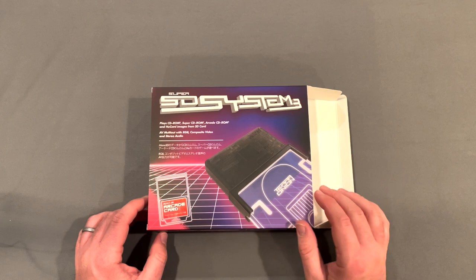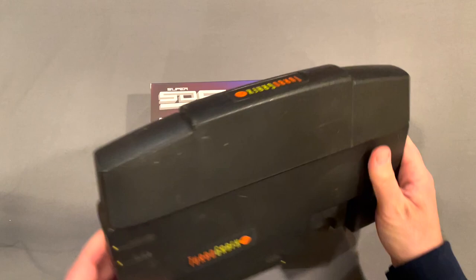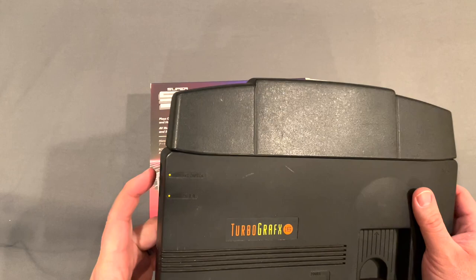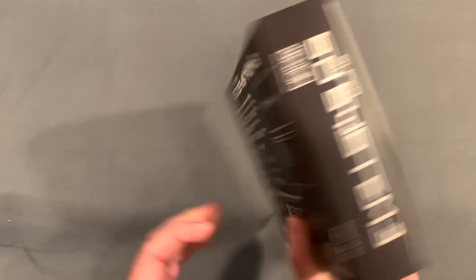It's also got an AV multi-out with RGB, composite video, and stereo audio. On the original TurboGrafx-16, it didn't have native AV out — it just came with this RF unit over here on the side, which was a sign of the times. But this guy right here can help you out with that.